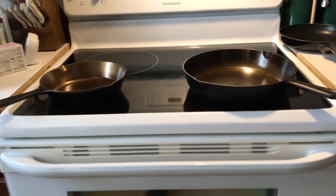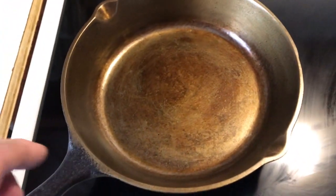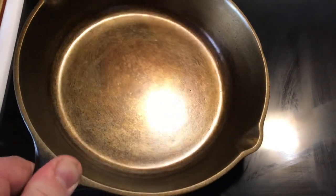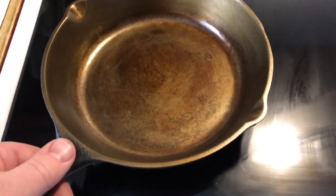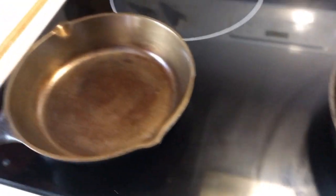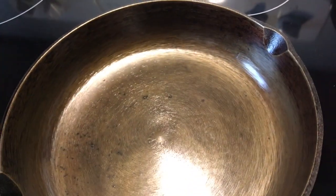Good morning, friends and neighbors, Bobby here. You may have seen my video the other day where I actually ground and polished this little six-inch cast-iron skillet, showed you how to season it, and we've cooked in it a couple times since then. This morning I'm going to cook some bacon and then some eggs in it. Over here is one that my mom gave me — we seasoned it up a little bit as well.